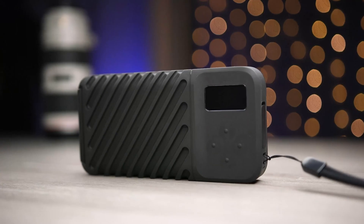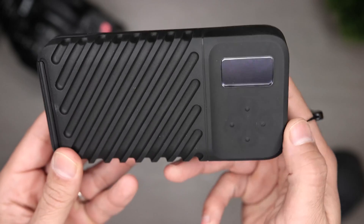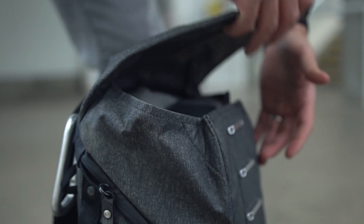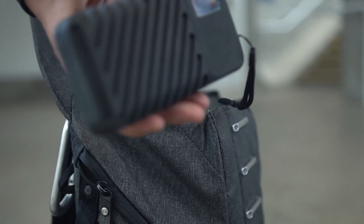This is the Gnarbox 2.0 SSD. You may have never heard of it, or maybe you have but you're not sure exactly what it does. It's a rugged backup SSD, wireless, streamlined, integrated workflow hub device. I first thought this was just like an external drive for backup, but it's not, and I'm going to take you through my Gnarbox journey and the features in this latest firmware update that really convinced me that this is a tool I would use — but to start with, let's look at backup.